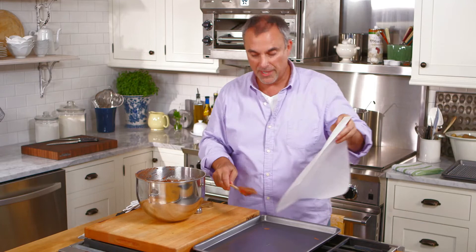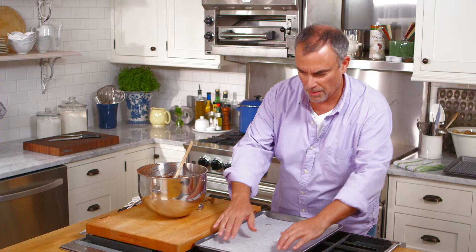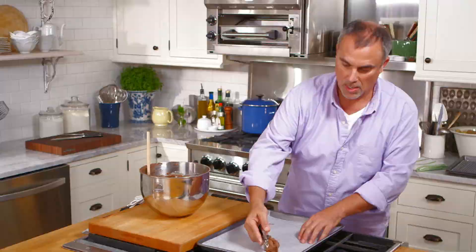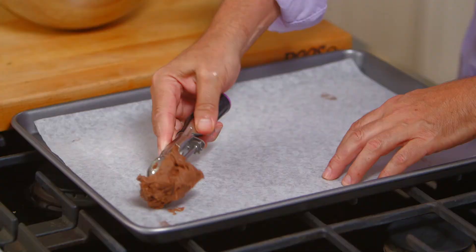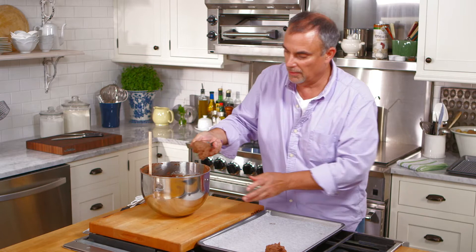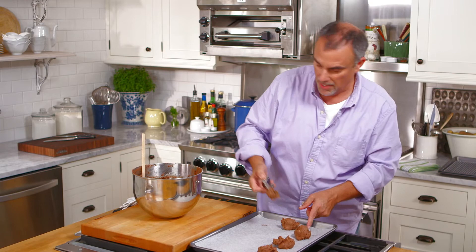A good tip to keep the parchment paper from sliding around is to take the tiniest dab of the cookie dough batter and press it down — that'll keep the parchment adhered. The easiest way to scoop the dough is with an ice cream scoop and just pile it onto the pan. You could use two spoons as well, but the ice cream scoop helps gauge the size of the cookies. You can make them mini or much larger depending on how you're serving them.